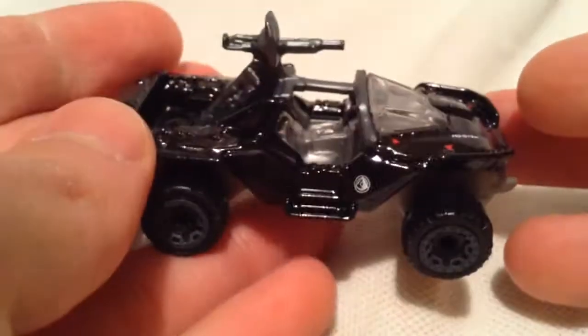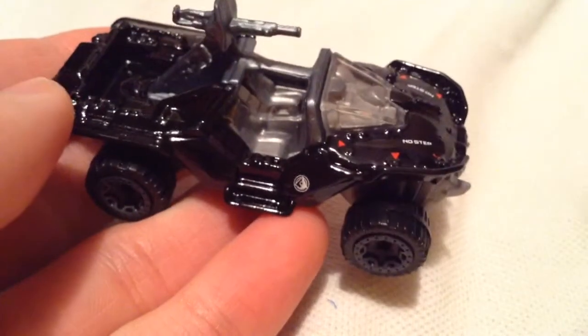Here's the card art and the back of the card. So this one has been released a couple times. I think it's the second time in the mainline. The first one was like an army green, and this one's the black version.